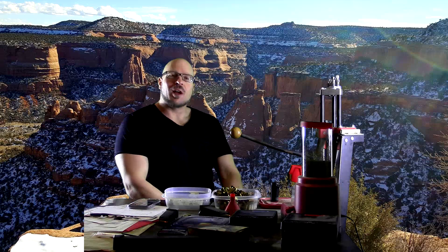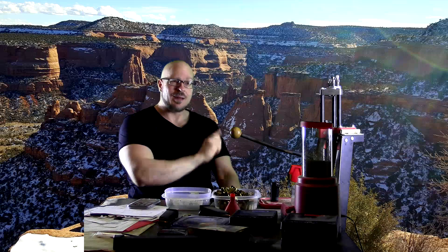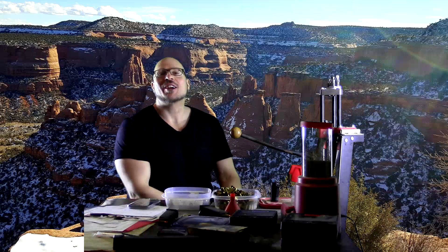Hey everybody, it's Jason Blaha here. Now that my two obligatory informative videos are done for the day, it's time to talk about current events in the online fitness community. I had so much fun yesterday doing a video about B-Shark — I haven't covered him in a while — but I went back to his channel today.